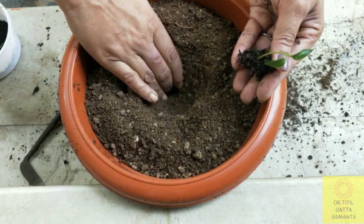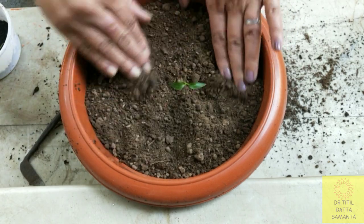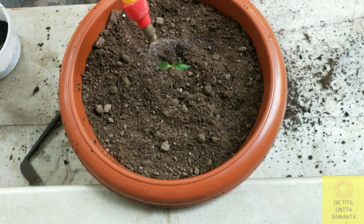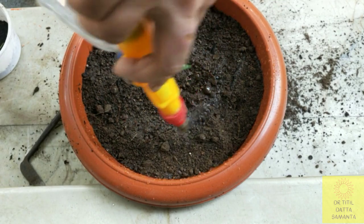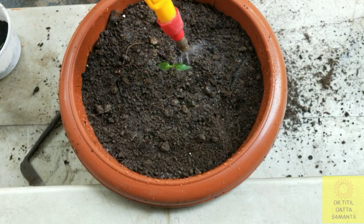This is part 1 of the video and in part 2 I will show you till the fruiting stage. After placing the baby plant, spray water till the whole potting mix is wet. Whenever the soil is dry, you may spray water again. Make sure there is no water clogging. Keep this planter in bright shade for 2 to 3 days, then expose it to sunlight after that.